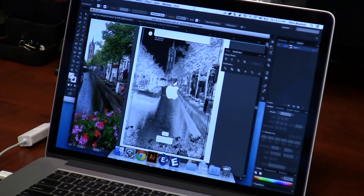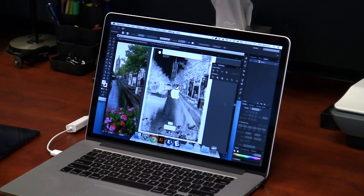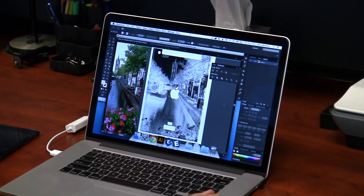One thing you might notice is we're actually going to be doing this on a Mac. We're going to be showing off Epilogue's new Mac driver today — it's a beta version we've come up with for the Fusion, and we're really excited about it.